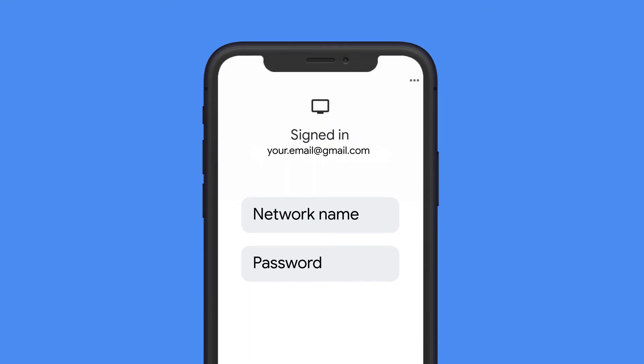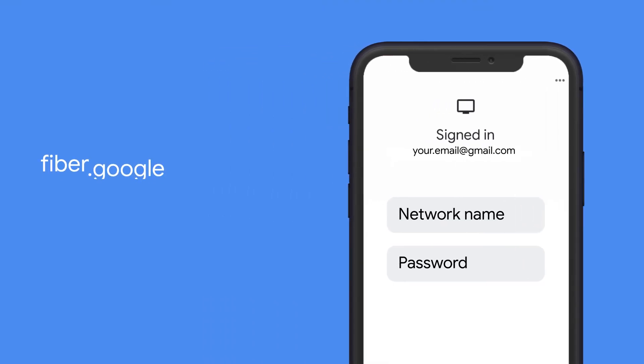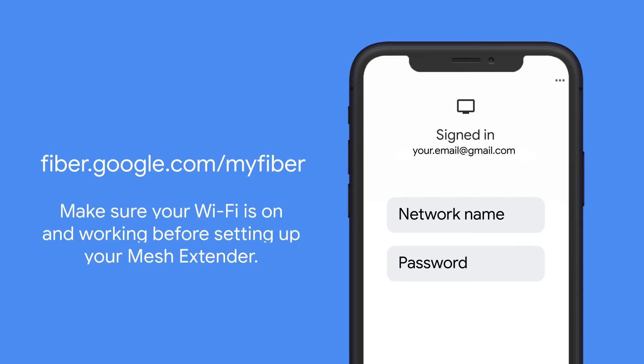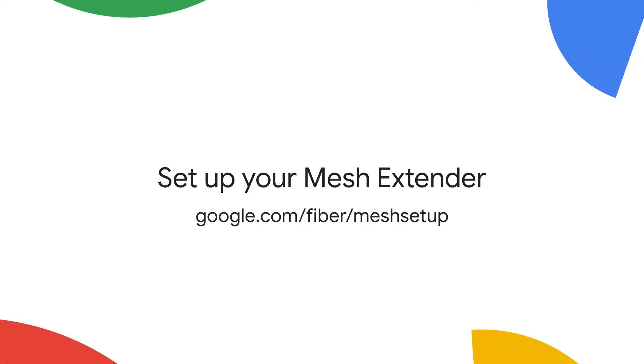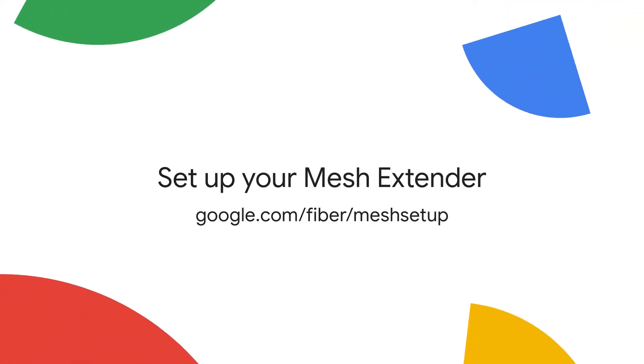Now that the router's on, let's set up your network. If you're trading up from an old Google Fiber router, you can skip this step. You'll create your Wi-Fi name and password by going to fiber.google.com/my-fiber from an internet-connected device and signing into your account. If you have a mesh extender, check out our other videos for help setting it up.